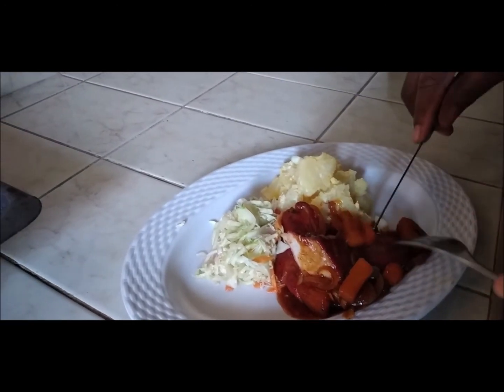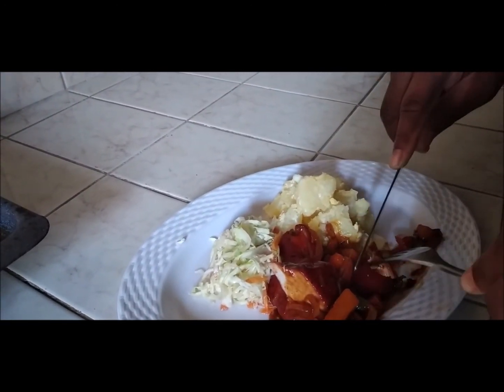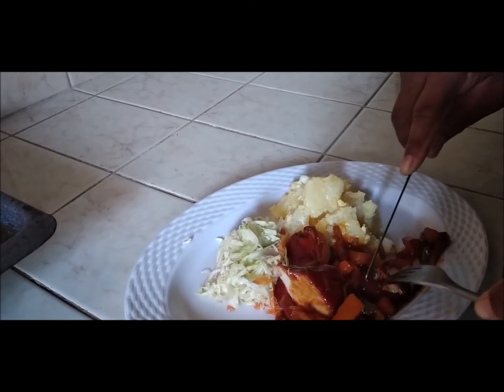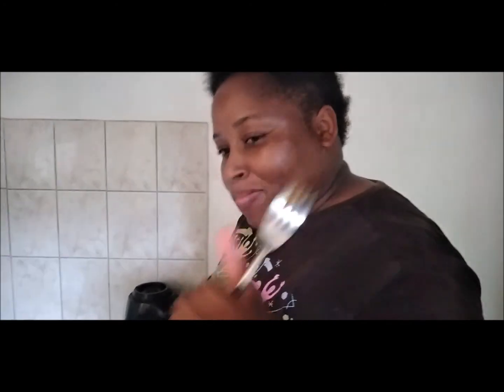Now we'll have John do the taste test. I'm going to rate this — you need to tell me if it tastes good or not. I'm going to scale it from 1 to 10. Let's do it.